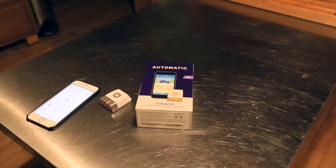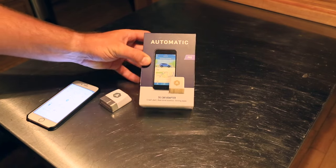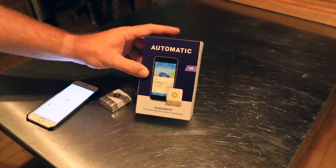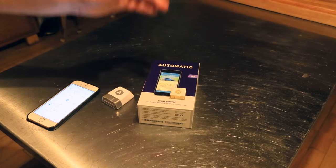Hello everyone, it's Adam here. This is the Automatic Pro. This just came out — I think I got an email from Automatic about a week ago. I ordered it pretty much the same day — I think I ordered it the day afterwards. Before we start this video, I thought I'd talk about Automatic.